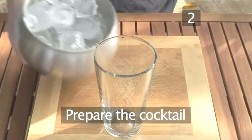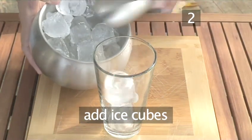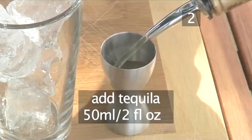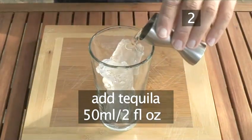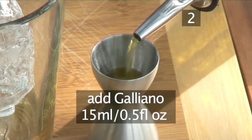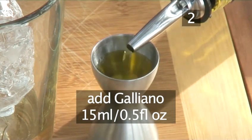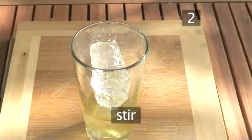Step 2. Prepare your cocktail. First, take the mixing glass and add several ice cubes. Then measure out 50ml — or more or less a long splash — of tequila and pour it in. Next, add 15ml or a quick splash of Galliano.